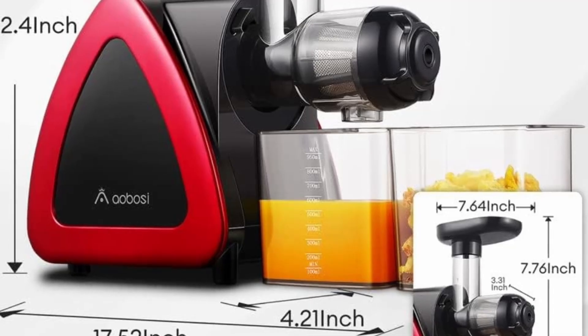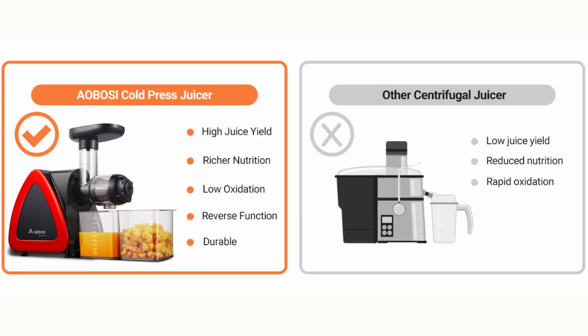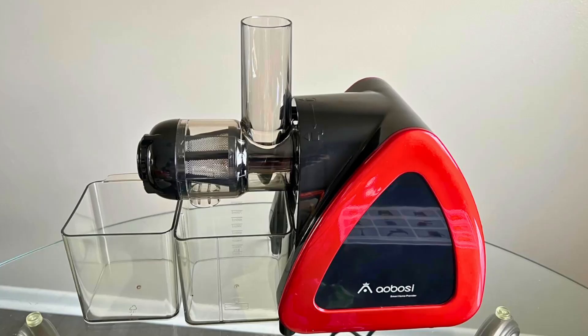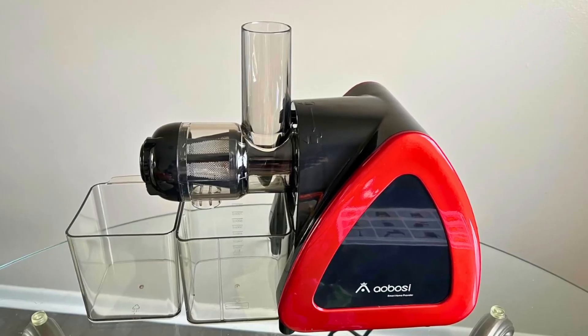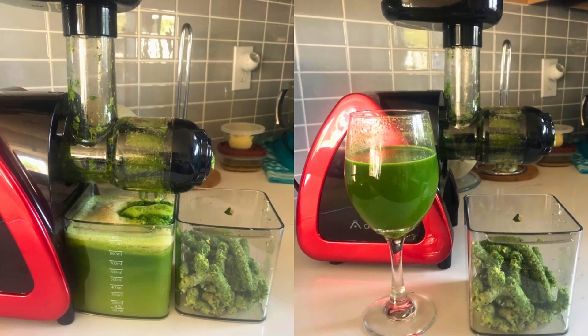The performance of the Aobosi Slow Masticating Juicer is impressive across a range of tasks. Its ability to handle various types of produce with ease makes it a versatile kitchen tool. From hard vegetables like carrots and beets to soft fruits like berries and oranges, this juicer delivers consistent, high-quality results.